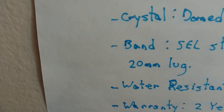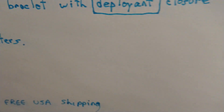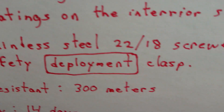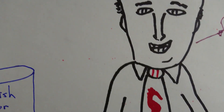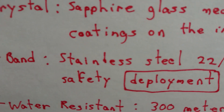Squally band: SEL stainless steel bracelet with deployant closure, 20mm lug. Steinhardt band: stainless steel, 22-18 — that means 22mm at the case and 18mm at the clasp — with a screwed, safely deployment clasp. Deployment? You better ask the referee about that. There's a difference between deployment and deployant, and Steinhardt got it wrong.